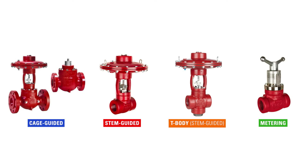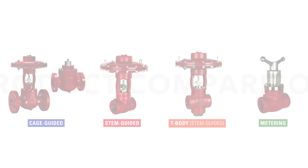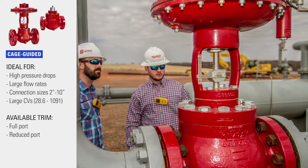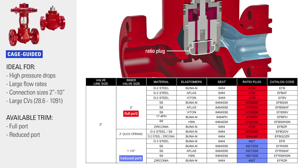Now let's dive into a few specifics about four types of high pressure control valves. Cage guided valves can flow a lot of volume, which is ideal for applications with high pressure drops and large flow rates. They are available in full port or reduced port trims, which can be replaced if your production conditions change without replacing the entire valve.